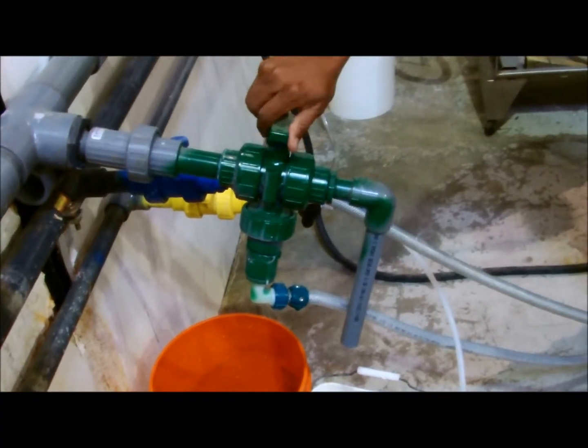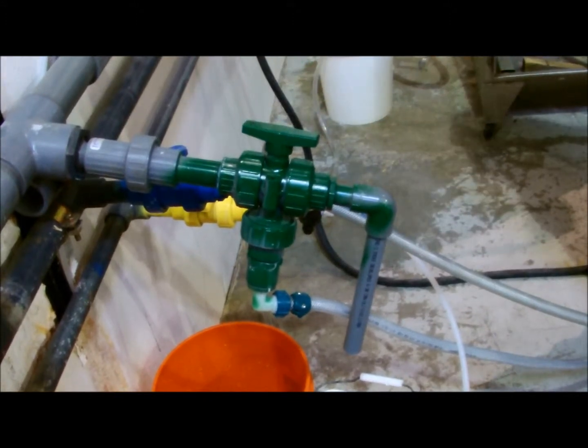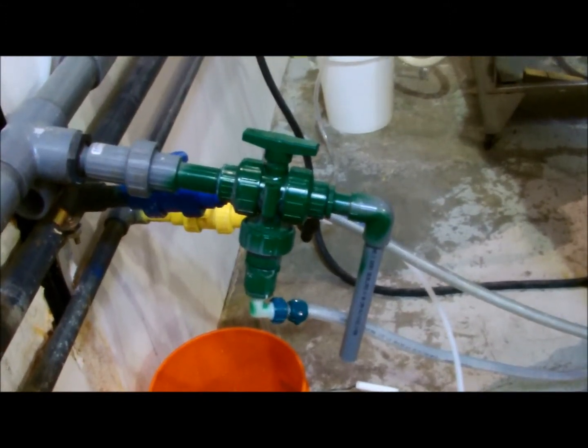Position the three-way valve on the oxidant discharge line to the tank position.